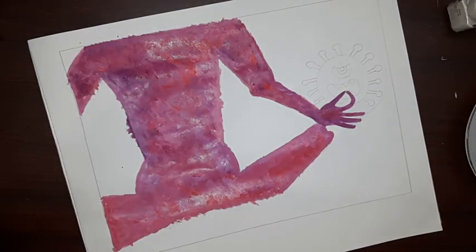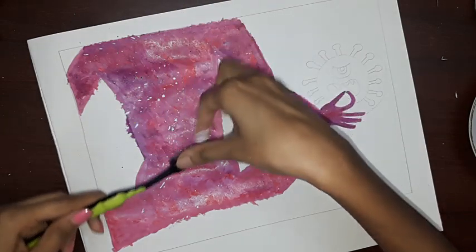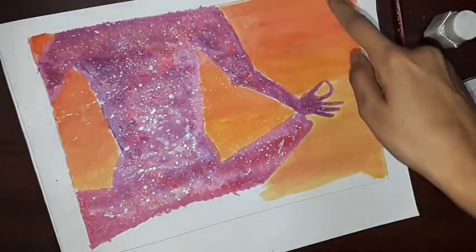With the help of a toothbrush, we are going to give it a starry effect. We have a background in orange and yellow shades.